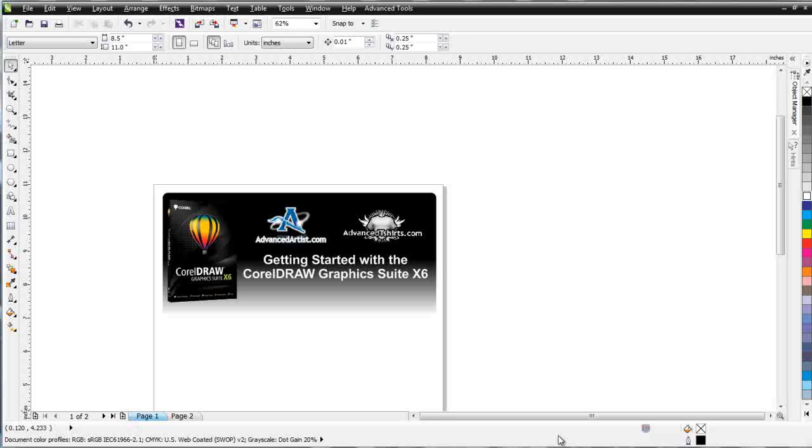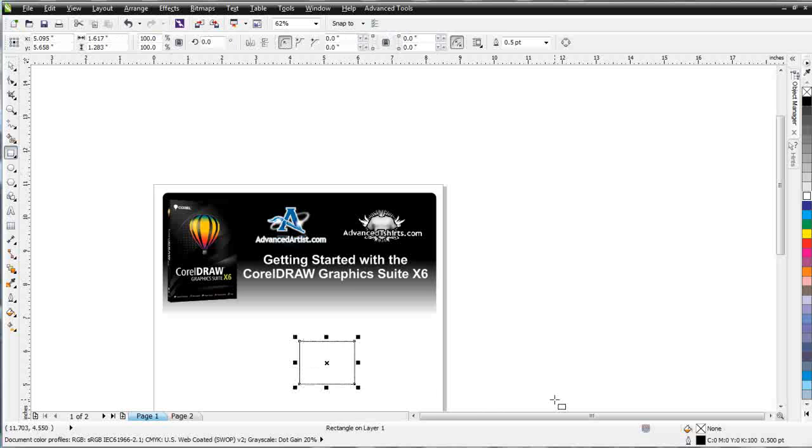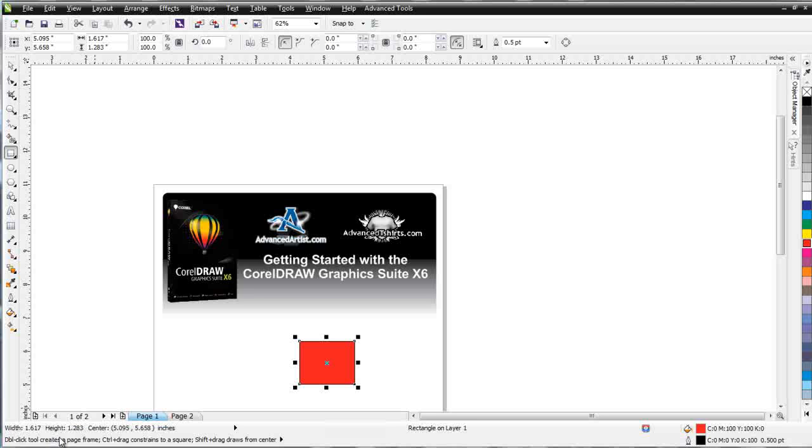Beneath our pages we have the status bar in CorelDRAW. That gives us information about what's going on in our workspace and about the object we have selected. For instance, if I have a rectangle and I create and select it, it tells me what color fill it has and what color outline it has. If I change that to a red fill by left-clicking on a color palette, now I know what color that is. There are also options for proof colors off and on, color information, and information about the selected tool. You can see the object is a rectangle on layer 1, and we get the coordinates or position of the object in the document — we can also change that to object details, which tells you the width and height of your rectangle and where the center point is.